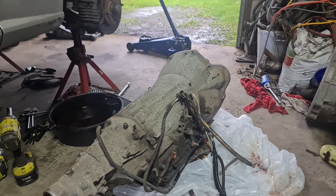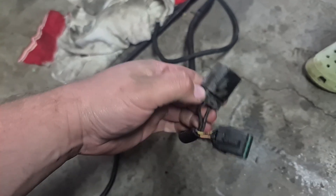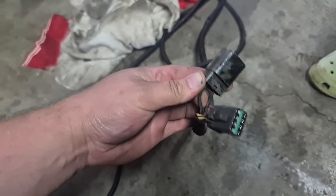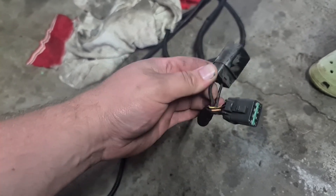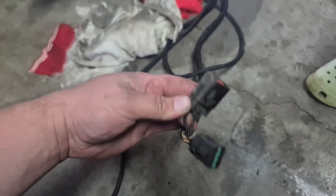Gearbox is out — that's the major part. There's a big gray plug with two wires on it from the gearbox. I'll show you why I'm going to cut this off later, but if you want, cut it off and you'll find out soon why I'm using it.